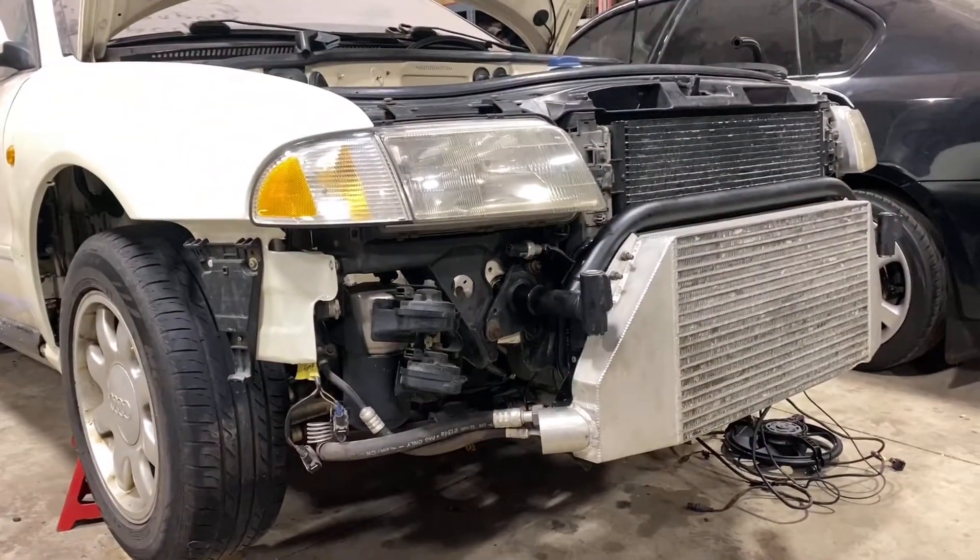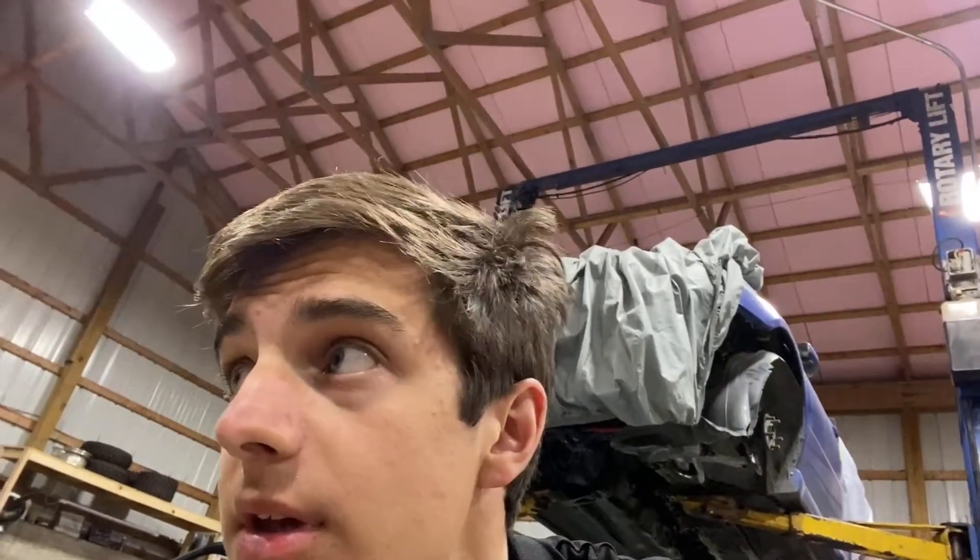Shit is looking quite good, I'm very, very excited. This has been a long time coming to see the car in this stage — still so much stuff to do, but it actually looks like a car again. It feels like I actually have a project car instead of a piece of metal, but yeah, I'm stoked.